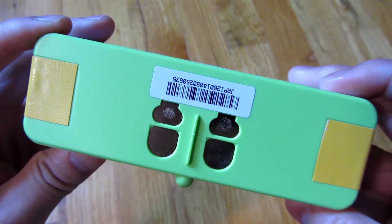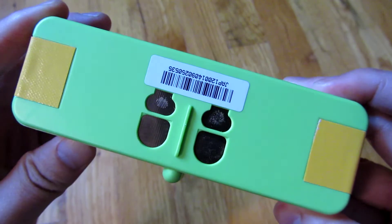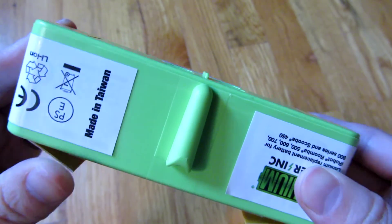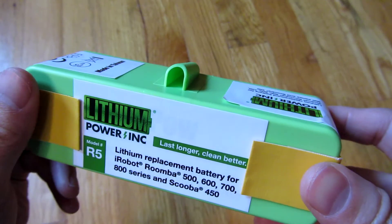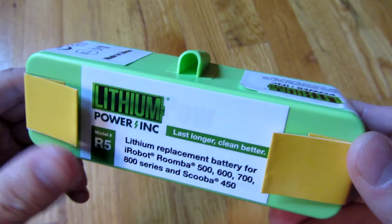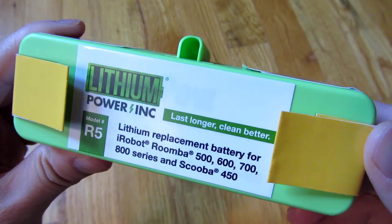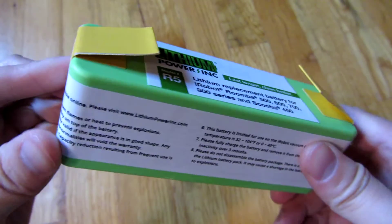The other thing I've heard about this battery is that it has 800 power cycles versus the 200 power cycles of the NiMH stock battery. So it basically lasts four times longer in terms of charge and discharge cycles, as well as the length of time you can operate it — four hours versus about one hour.